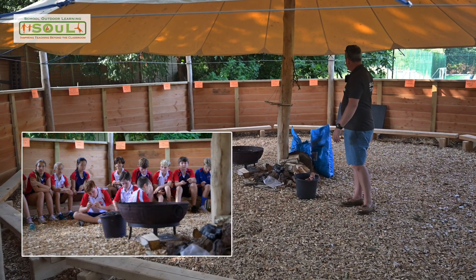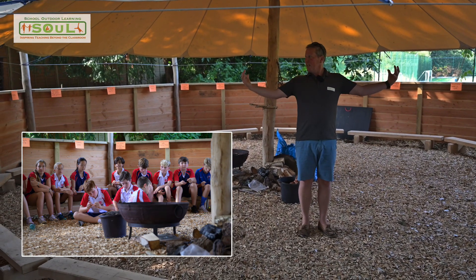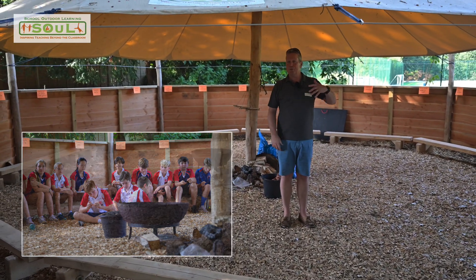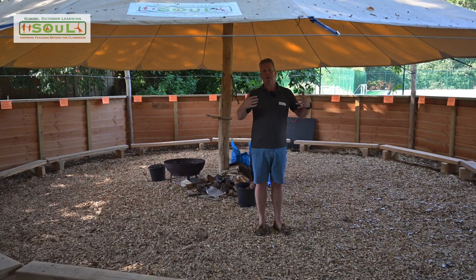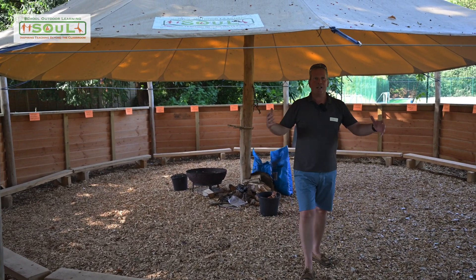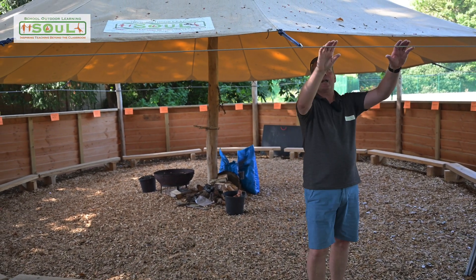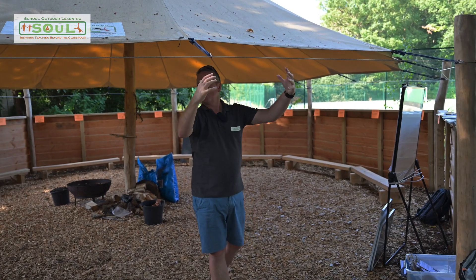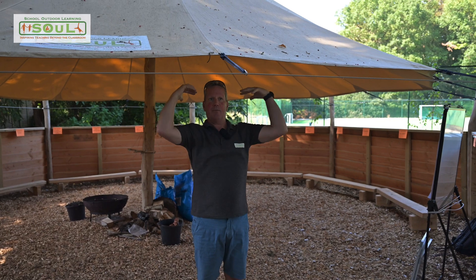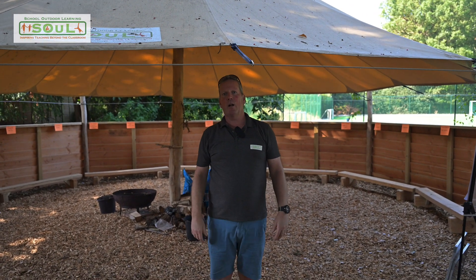A firepit comes as standard, and blackboards come as standard as well. You've got all of these inside screens that you can do all sorts of things on, from setting creative walls to putting resources. The octagonal shape of the canopy means there are eight poles, one at each of the corners. We have a stainless steel wire that goes all the way around — the halo wire, as we call it — and the perimeter edge of the canopy is simply pulled out and tensioned by ropes to the halo wire around the outside.